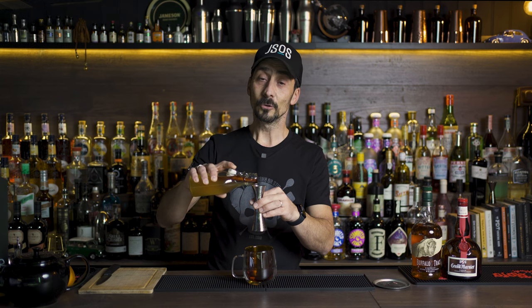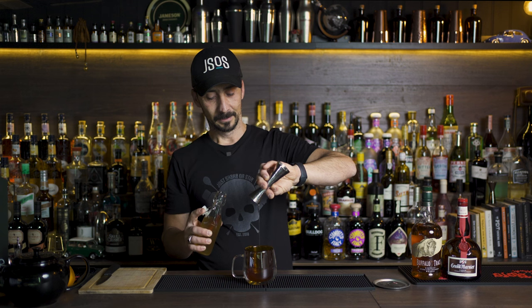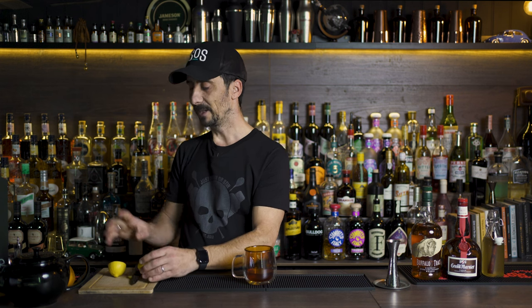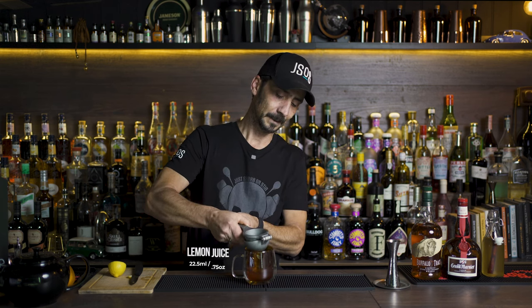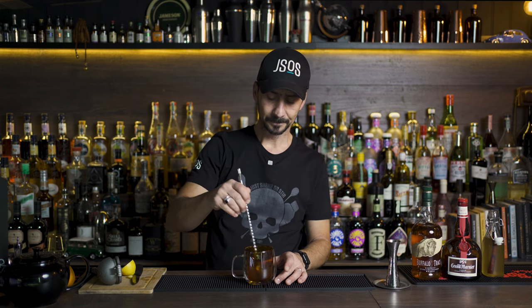I left the cinnamon stick inside the syrup bottle to keep infusing — not the easiest to pour, but I love a bit more cinnamon in my drink. Finally, to balance all the heat and spice, we add 22.5 to 25ml of freshly squeezed lemon juice — about half a lemon is more than enough. Then grab a bar spoon, give it a little stir, and top up with hot water.